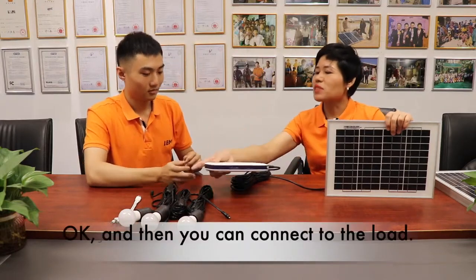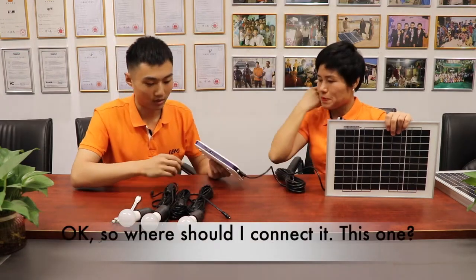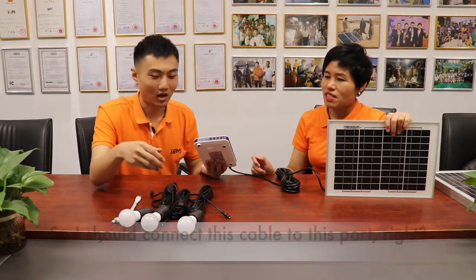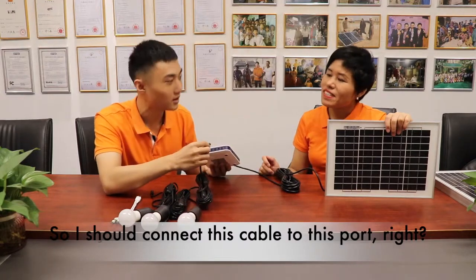And then you can connect to the load. So where should I connect? This one? Yes — LED output. So this is LED output. So I should connect this cable into this port, right? Yes.